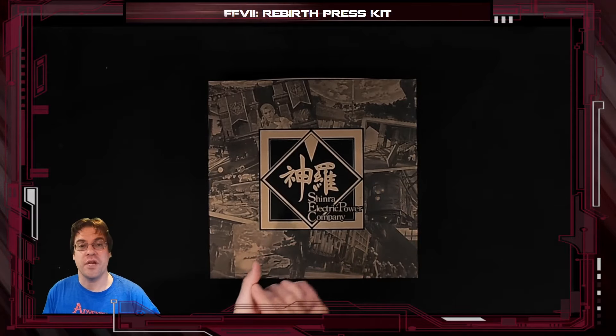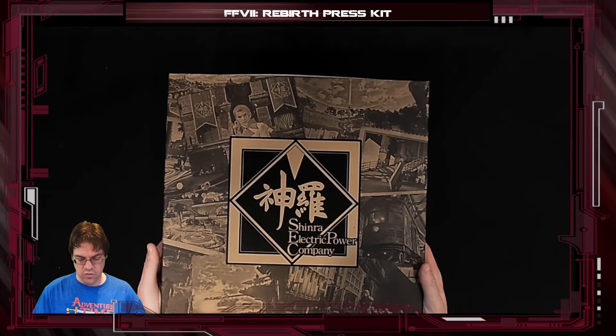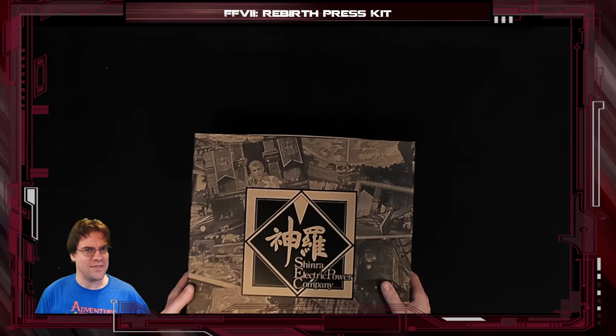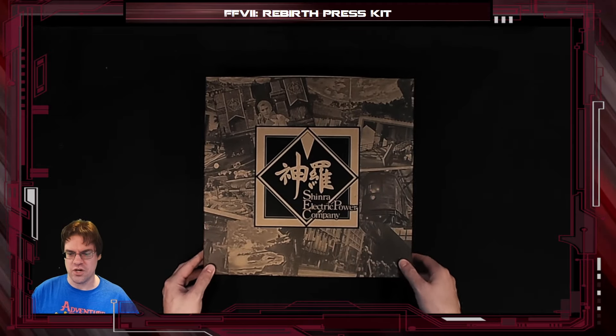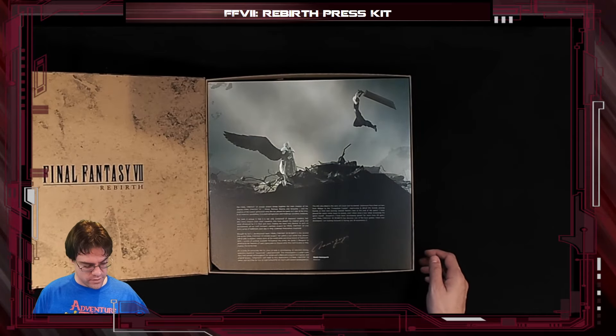Hi everybody! Cohh here with another unboxing video, this time for the Final Fantasy 7 Rebirth Press Kit. I think I've seen something in this, but I'm not entirely sure, so we're going to check this out together. Big thank you to Square for this.